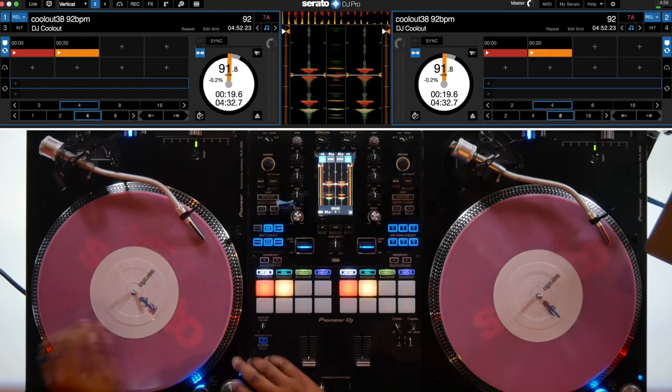This added feature to the hardware helps me focus way more on the mixer and the dance floor versus having to look at my computer for half of my set. Let me show you how I use it.